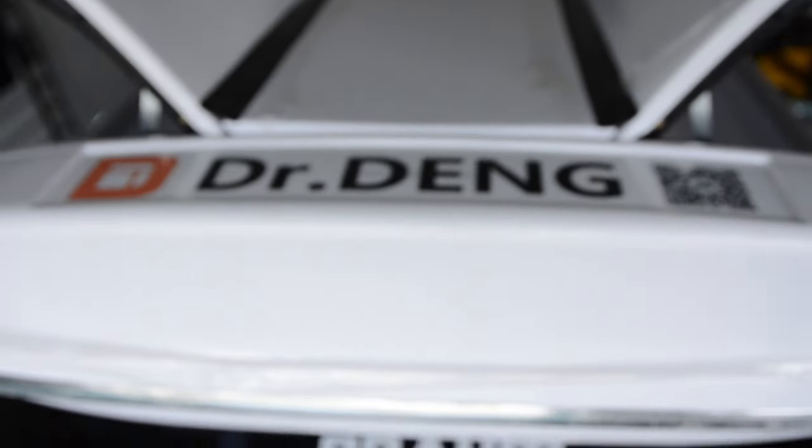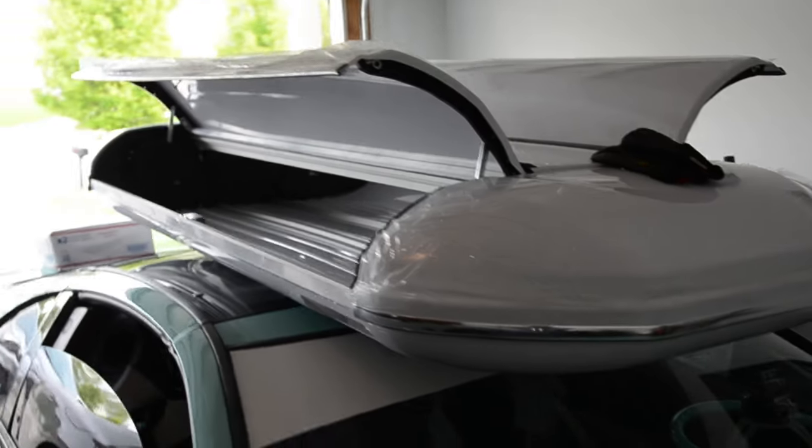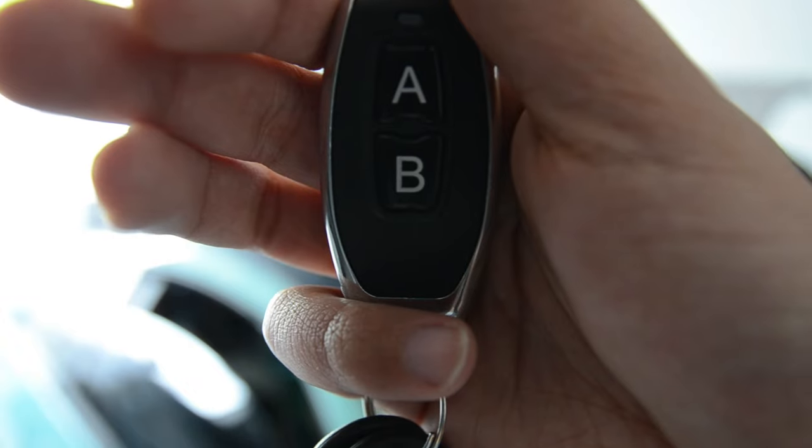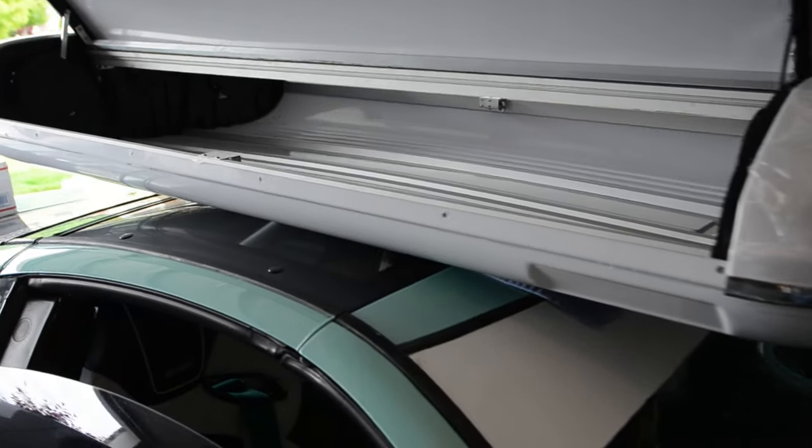Y'all seeing this? This is a DR Dang roof box. It's a Chinese brand and from what I understand they are discontinued. I snagged this thing brand new for $350 and these things retail for $1,500 — I just had to have it. This is a dual gullwing style opening box. It has automatic key fob opening and also has keys to open it manually. Crazy amounts of space inside. I'm going to use it for spare parts, my tool bag, and things like that, also for detailing.